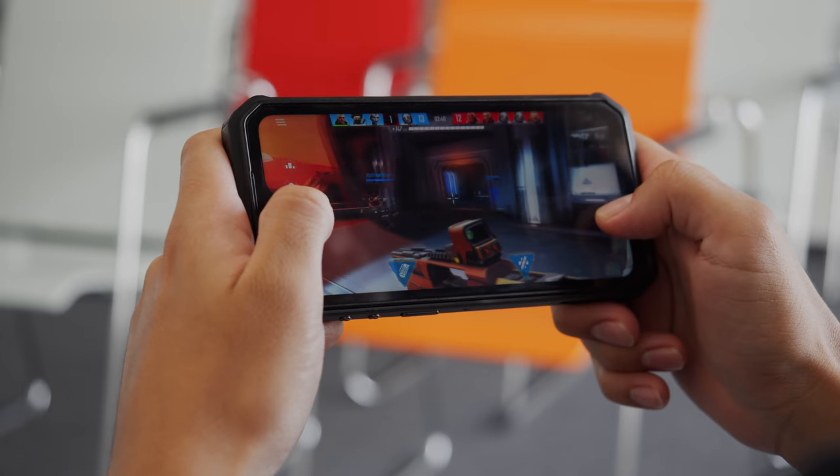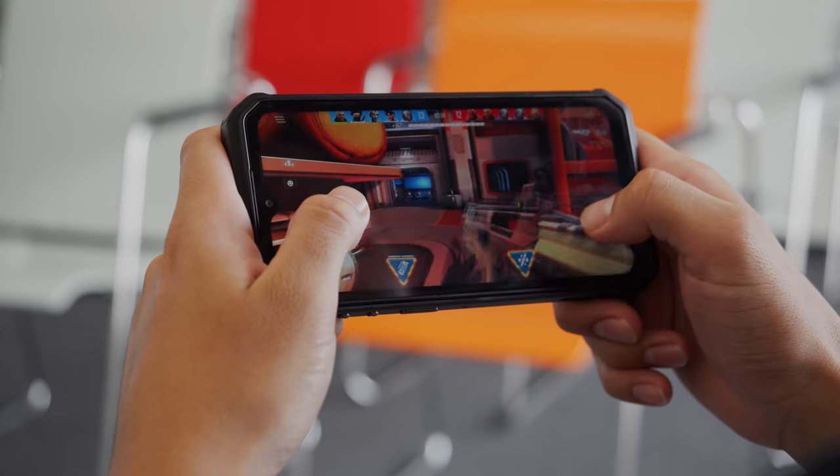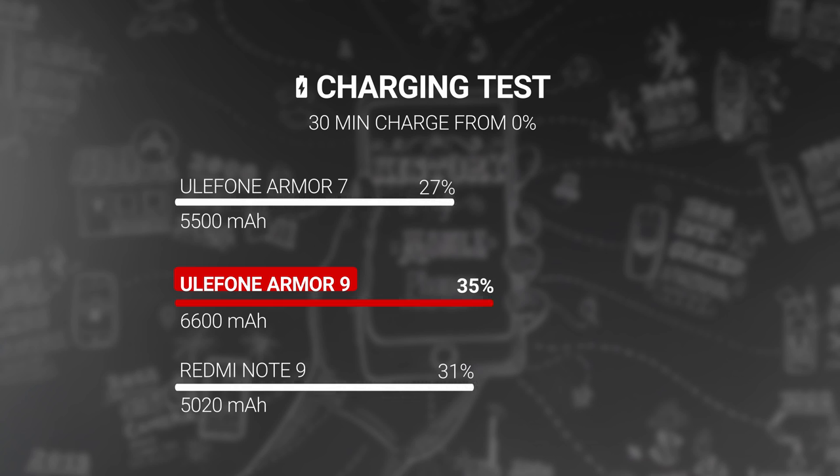Battery life is truly impressive here. The Armor 9 packs a huge 6,600 mAh battery, and with it was able to score an awesome 148-hour endurance rating in our tests — one of the best scores we've seen. Plus, you can even charge that giant battery at a pretty decent clip. The bundled 18-watt charger was able to take the phone from 0 to 35% charge in half an hour.